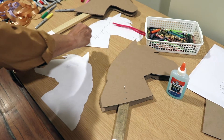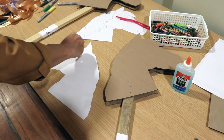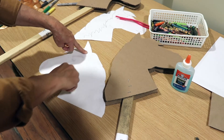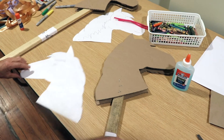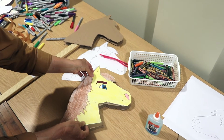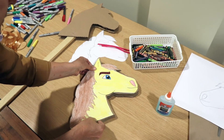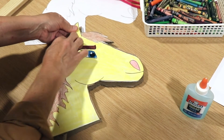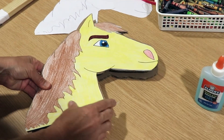What we're doing is getting the decorated horse — what you've spent time coloring and decorating — onto the form. Turn it around, and just before you press down, make sure it's where you want it. Then press down, making sure you get those edges down really well.